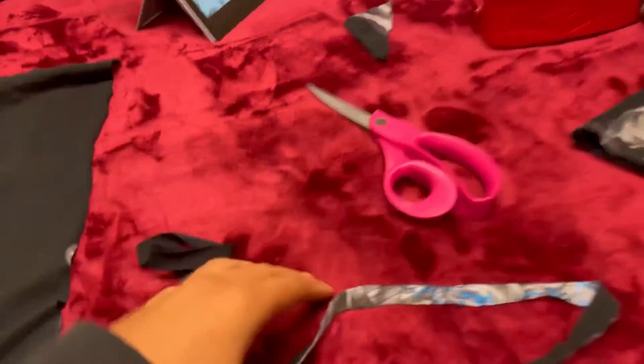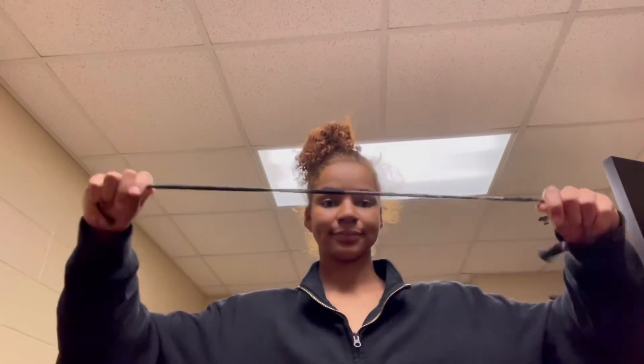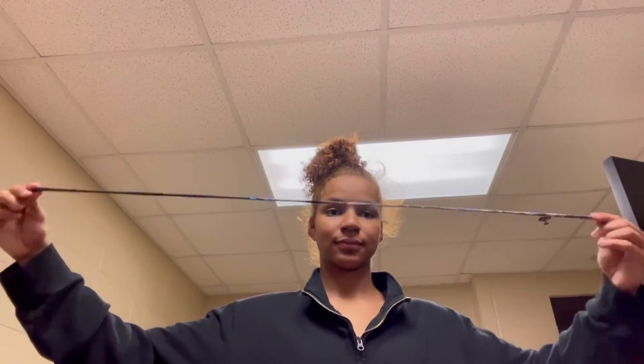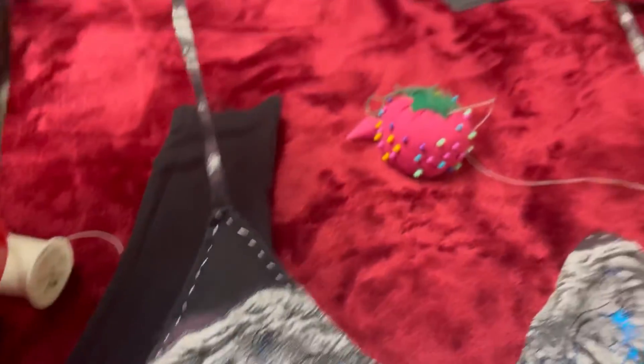Now I'm about to take the extra fabric and cut straight strips. I think I did two strips — that's all I needed. Cut them and then pull them so that they fold over, just so they're neater. Or you can sew them, but that's way too much work — so that's not what we're gonna do. Now you're gonna attach them just by sewing them on.